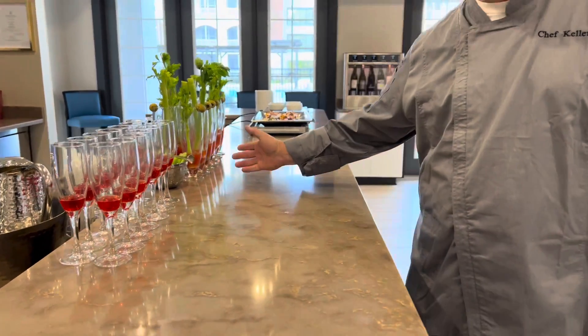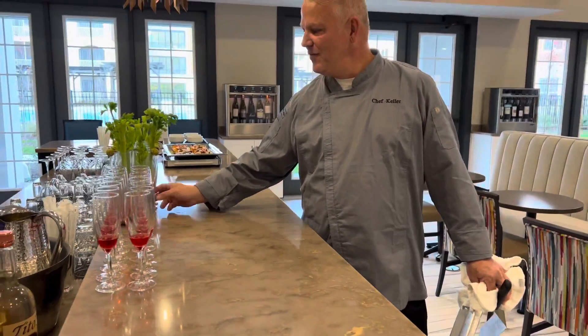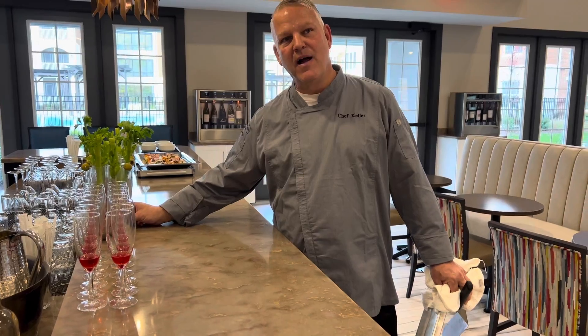This is what we call the Canuck Canuck — it's a Caesar. If you know Canada, you know Caesars. We're making this one with non-alcoholic beer.